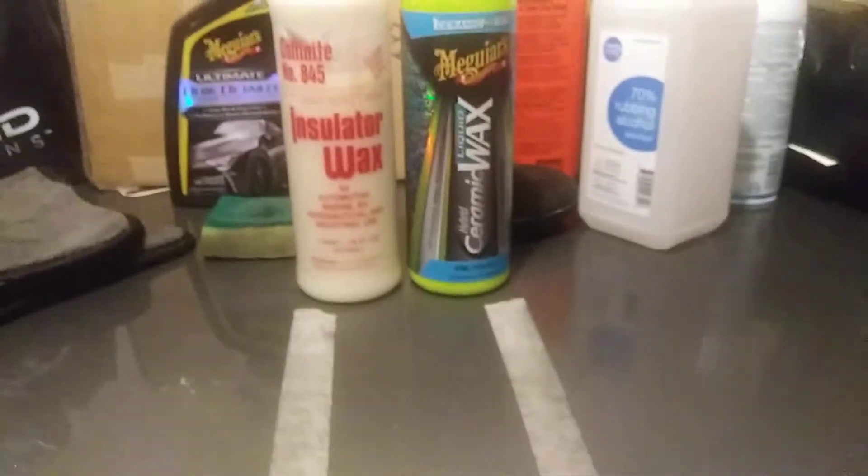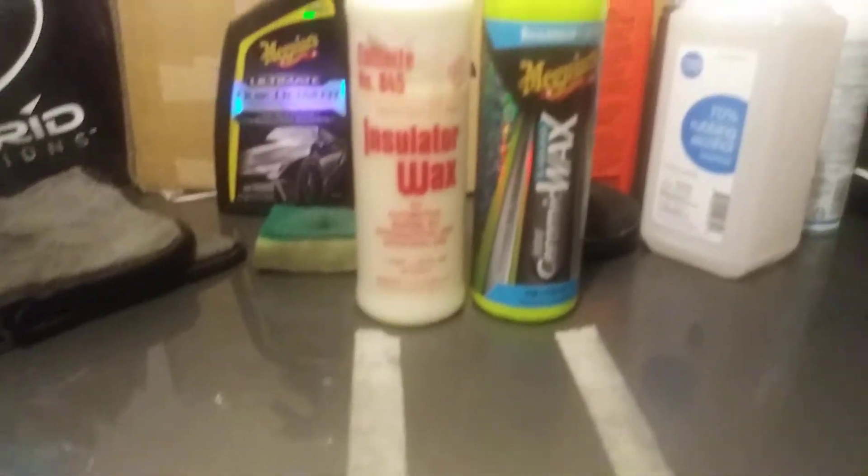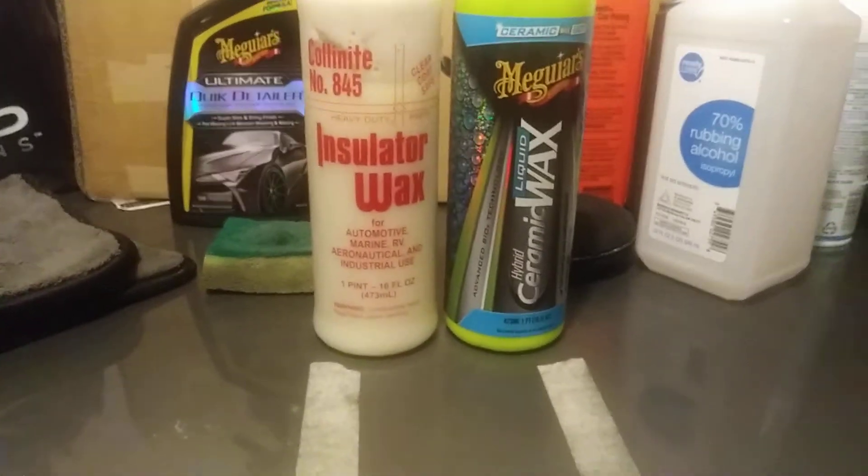Let's start out with the Meguiar's — here we go — nice and hydrophobic as you can see. Let's come over here to the Collinite — here we go — very hydrophobic as well.